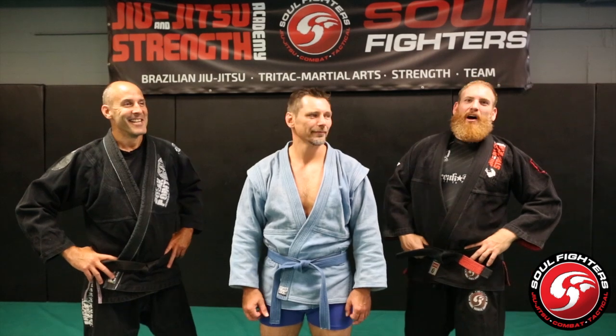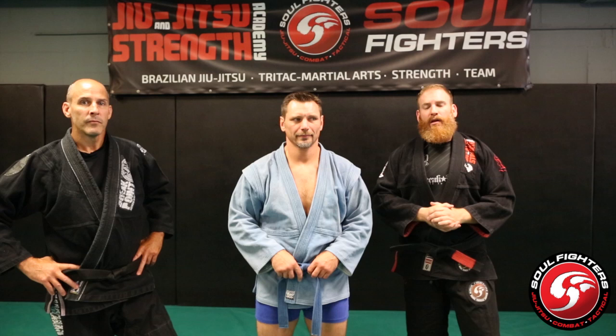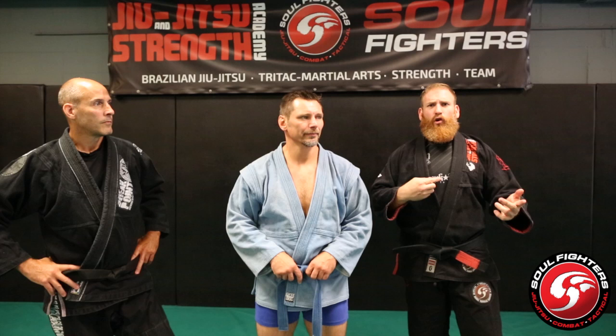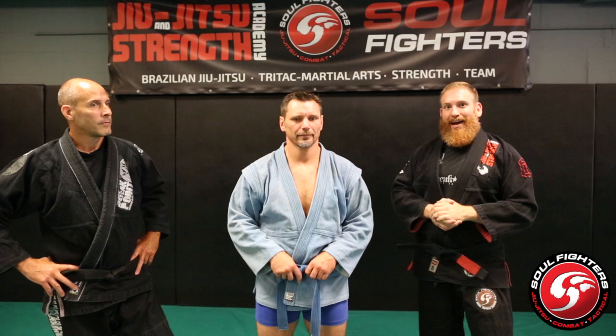Hey guys, I'm Matt Broward of Soulfighter Academy. We're here with Vlad Kulukov from SamboFusion. I wanted to pick Vlad's brain about some of the throws and techniques that he uses from a combative perspective in combat Sambo — some of the unconventional grips, setups, techniques. Vlad's got a ton of information, so I'm just going to let him show some stuff.